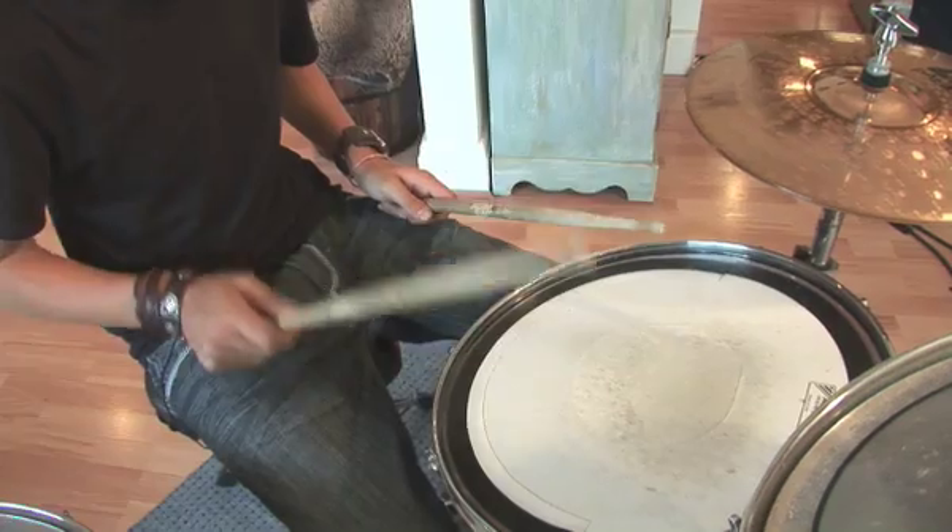Then go on to the double stroke roll, which is simply right, right, left, left, right, right, left, left.